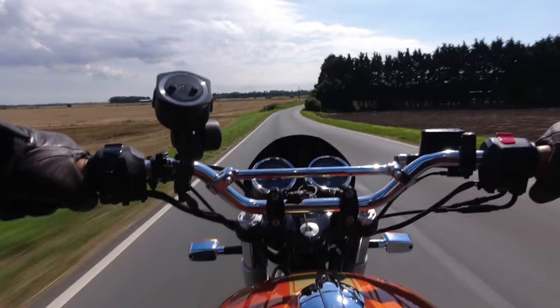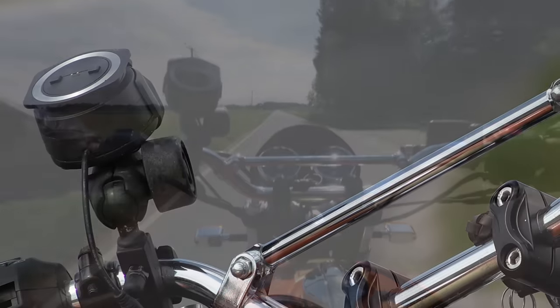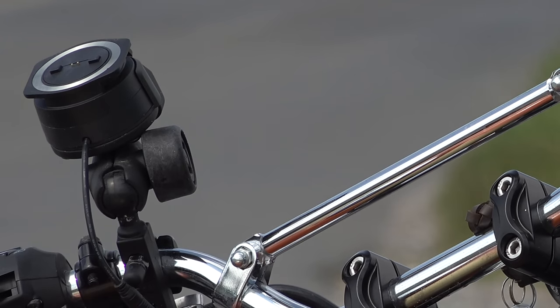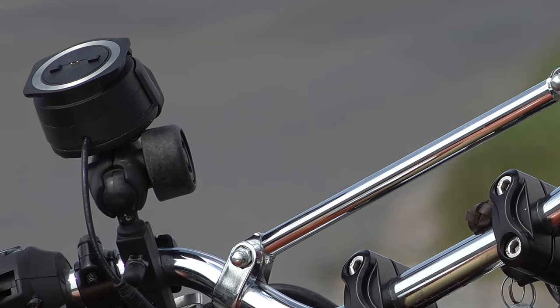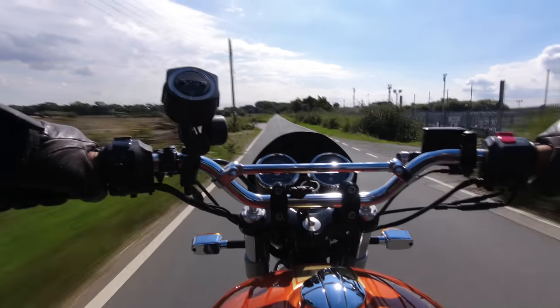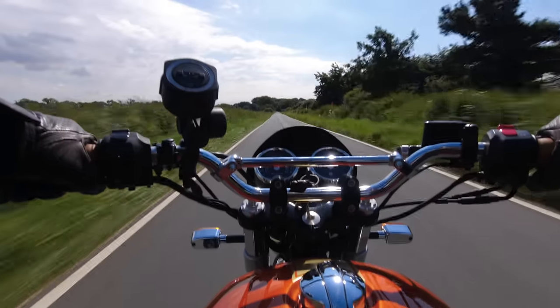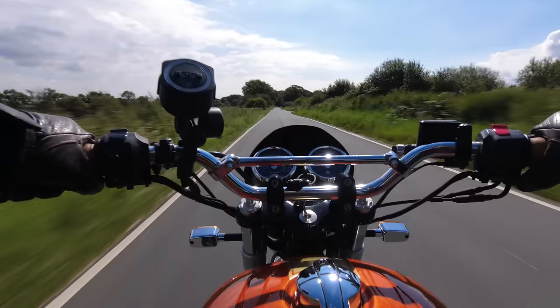Starting with that big bulbous fitting on the left-hand side of the handlebar which everyone keeps asking me about. The camera angle usually makes it look worse than it really is — it's not nearly as obtrusive as it looks on video. It is actually the mounting for my TomTom sat nav, fitted in the earlier days of the channel when I was able to get around quite a lot. I actually think I get more questions about this fitting than anything else.